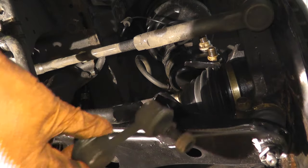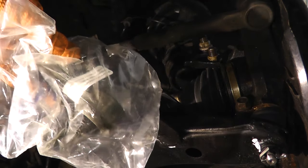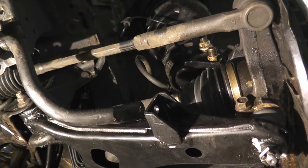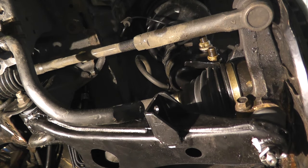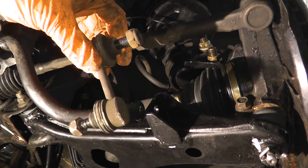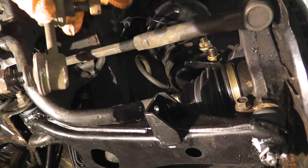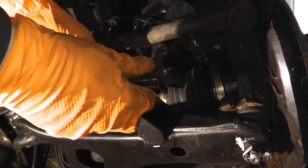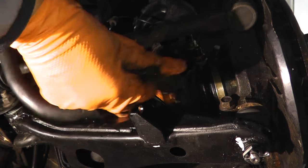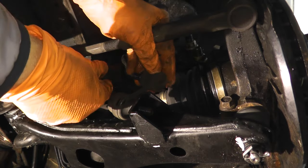Now we're ready to reinstall the sway bar links. I purchased brand new sway bar links, but I made a mistake — I assumed the package included a pair, one for each side, but there's only one link in the box. So I'm going to save the new one for the passenger side since that has the original sway bar link. These on the driver's side I replaced four or five years ago, so my plan is to purchase another one and replace it off camera. In the meantime, I'm going to reinstall the old one.